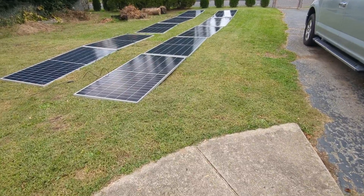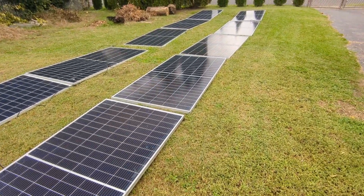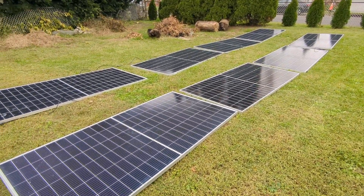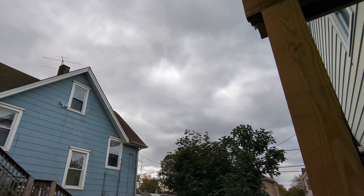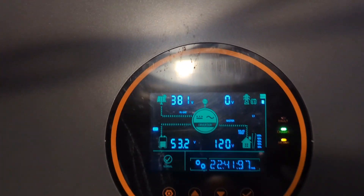The rest of the 10-panel array I'm going to add to the first inverter to see how it's going to work for now. Then I'm going to make some temporary mounts for them. And this is what the weather looks like today. Now let's go inside to see what the array is bringing in.